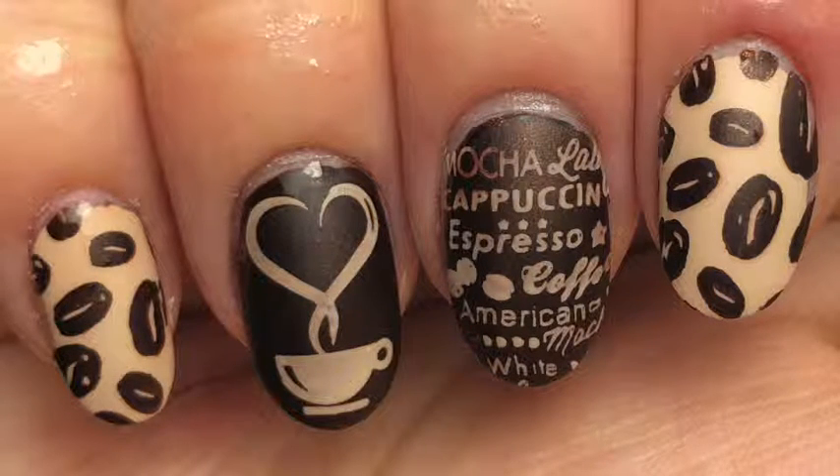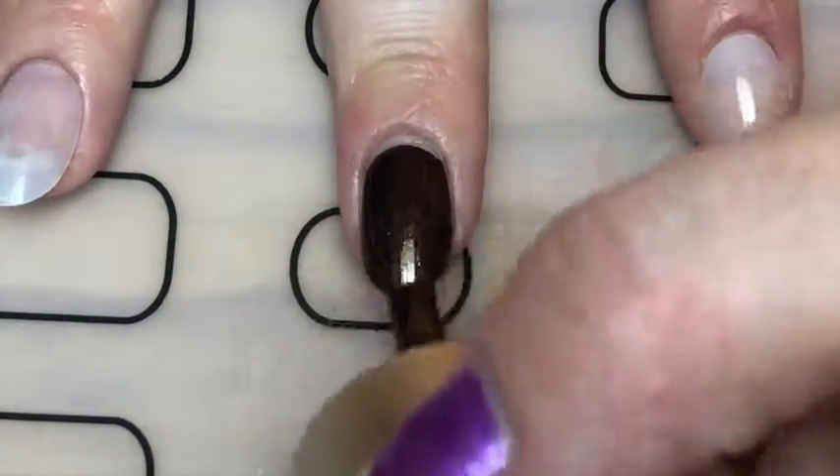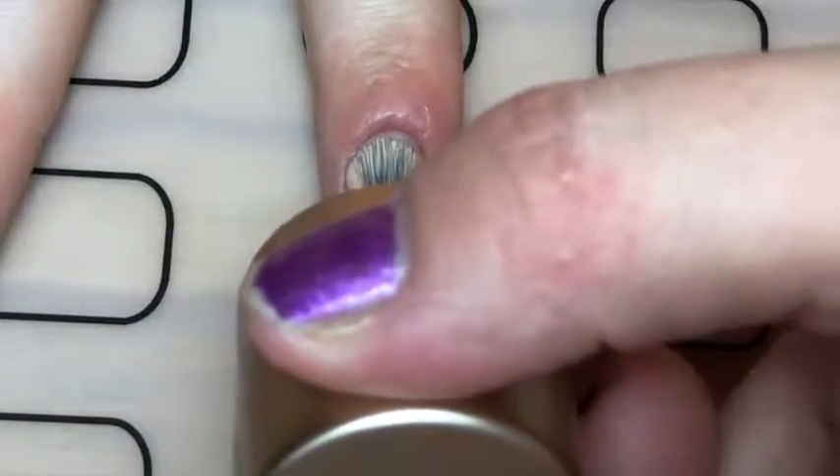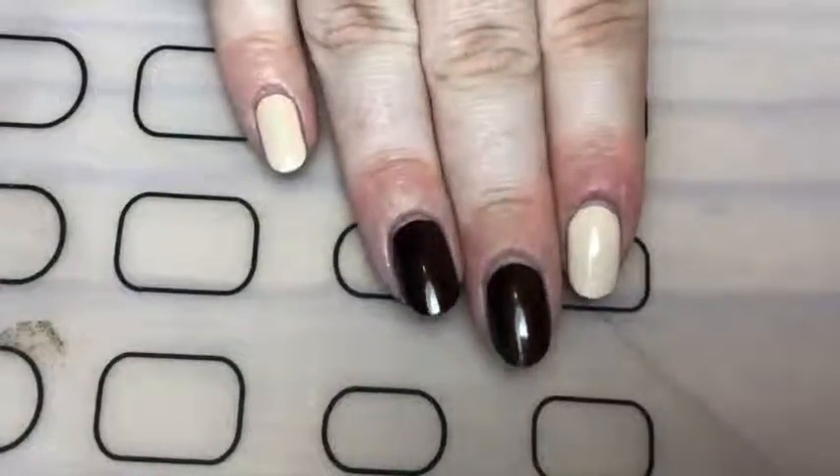Hey guys, today I'm back with these coffee nails and if you want to know how I did this, keep watching. So I started off with painting my middle and ring finger with a dark brown polish and then a light brown polish on my index and pinky. And that's what that looks like.